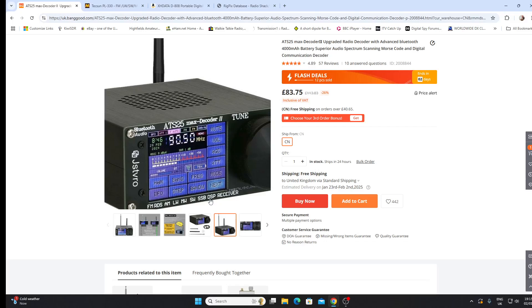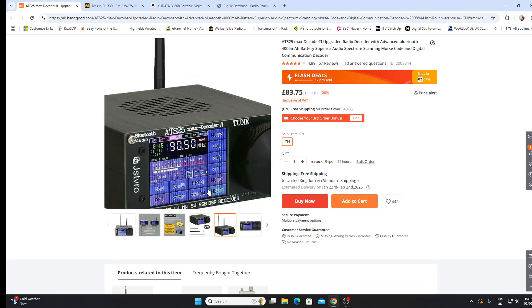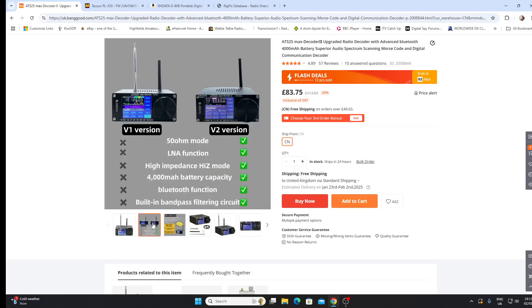This is at least one of the latest models of the ATS25. Let's have a look at some of the claimed specifications. In the picture here it's telling us the ATS Decoder 2 has a 50-ohm mode — that's interesting in itself. It only has one antenna connector as far as I can see, and that's a BNC, so I'd expect it to be looking for a 50-ohm antenna. I'm not sure what they mean by '50-ohm mode.'